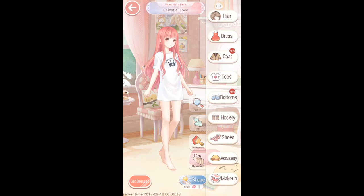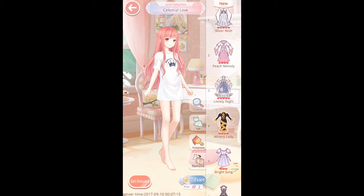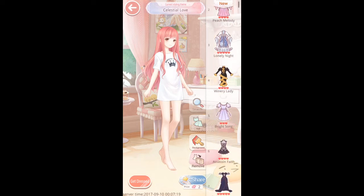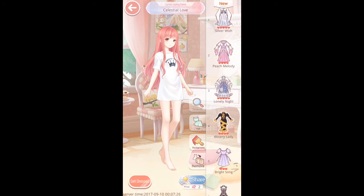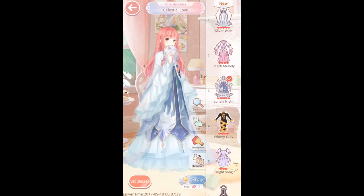So the current theme, if you haven't already entered, is Celestial Love. I have a feeling a lot of people for this one are going to be using sections from the current event, but I'm not going to do that. I'm going to go out of my way to not pick anything which is part of that event. So to me, Celestial Love means celestial stars, maybe angels, a fantasy theme — a lot of light colours, maybe white colours.